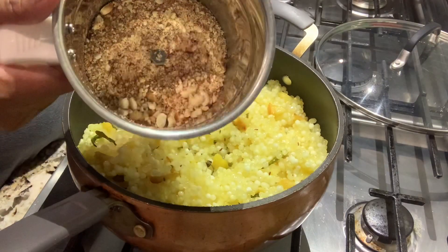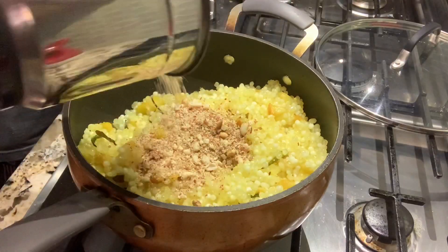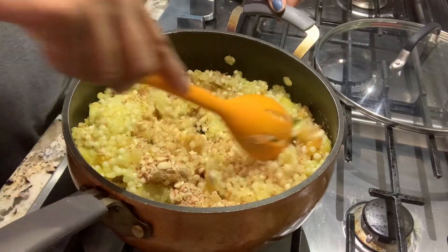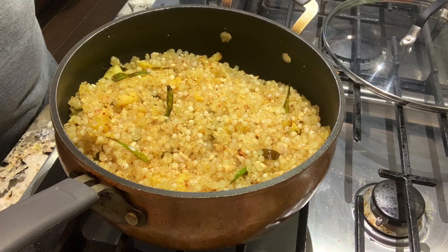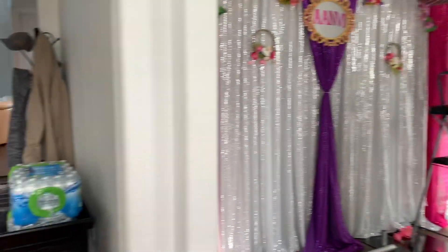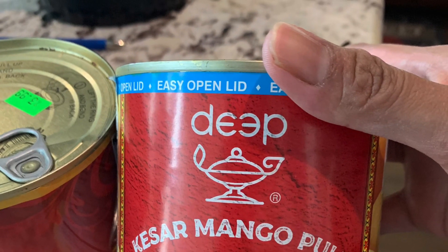I am almost done. I will be ready for breakfast. We have to add a little bit to the middle decoration. At 9:30, we have to get the mangoes and items ready.